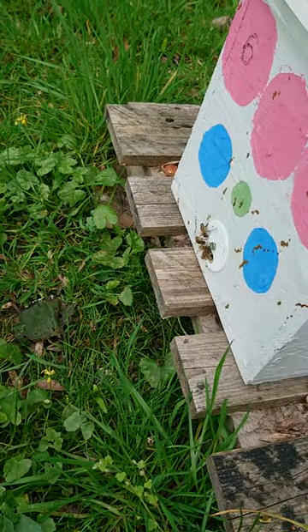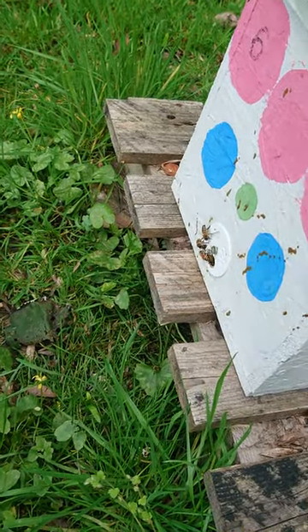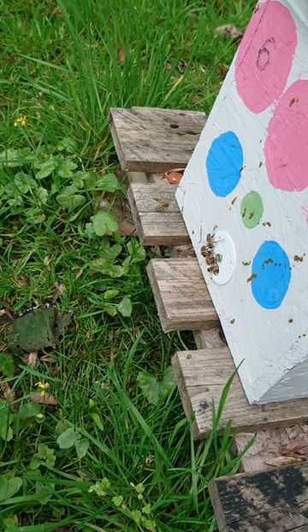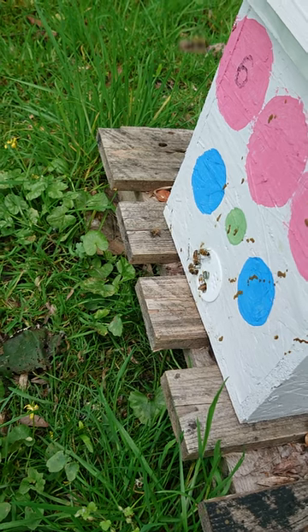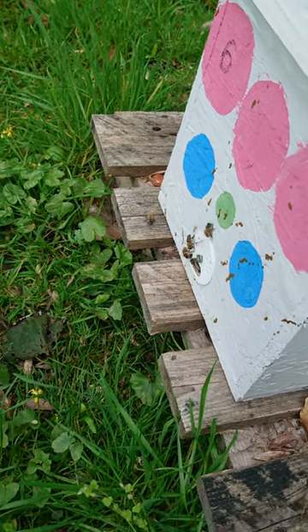This here is another split — another Backfast. There's a queen cell there which should probably emerge in two or three days. That'll be interesting.